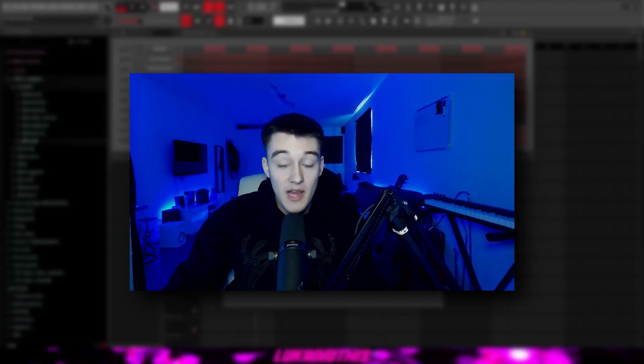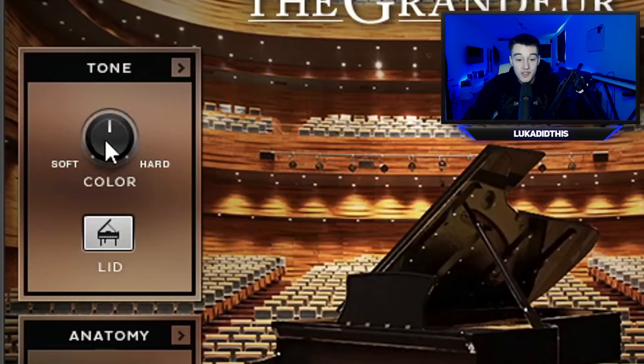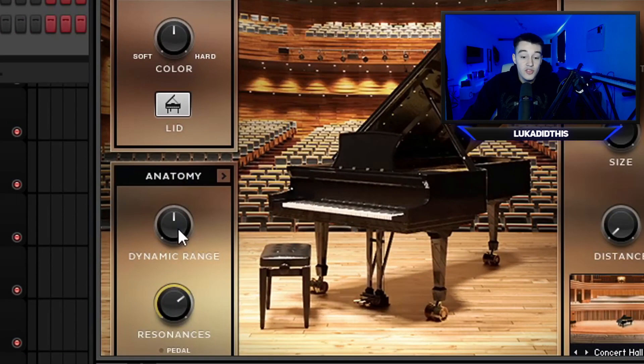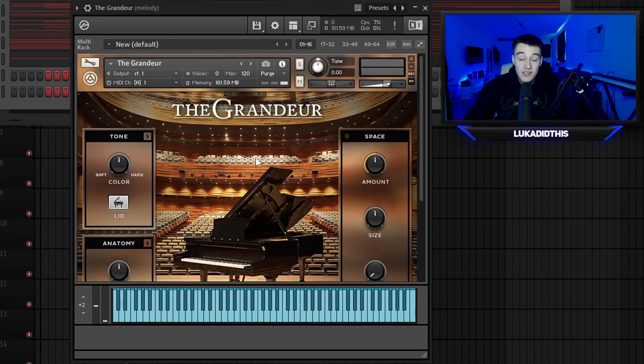For the first Kontakt bank, we have The Grandeur, which is the best piano bank for Kontakt. You can change the sound right here when you switch it to soft or to hard, close the lid or have it open. You can even change the dynamic range, the resonances and the pedal. This is the best Kontakt bank if you want to make dark samples.